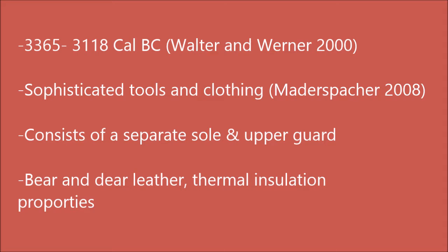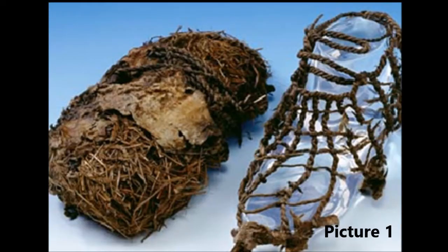Referred to as the moccasin-like shoe, which is known to be the second oldest ever to be found, it was unique for its time. It consisted of both a sole and an upper guard made of bear and deer hide. A layer of dried grass was lined inside of his shoe to provide thermal insulation. I predict that these properties of the shoe provided a sufficient amount of insulation to protect the foot from icy conditions.